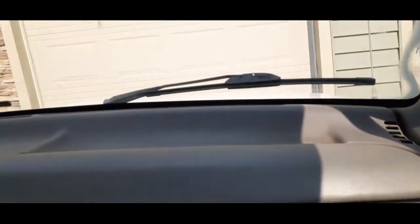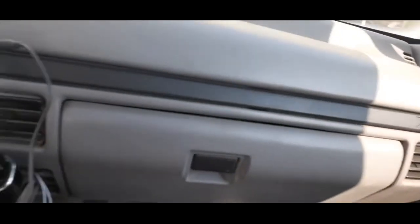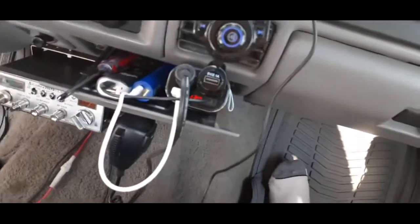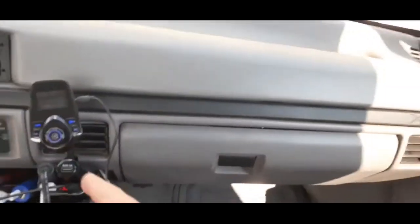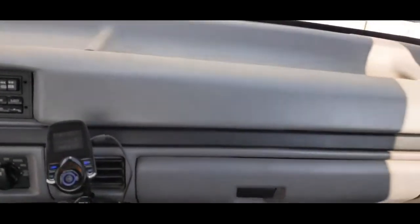I just wanted to show you guys that you don't have to buy a whole new radio. I actually did for the Ranger — the Ranger actually needed a whole new radio because there was already a Pioneer radio in there, but it was a piece of junk and it didn't work. But this is my little radio video. Hopefully it wasn't too long — thank you for watching. If you enjoyed, hit that like button and subscribe. Yeah, that's pretty much it — thanks for watching.